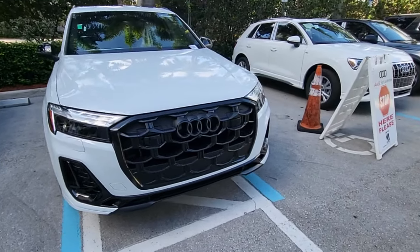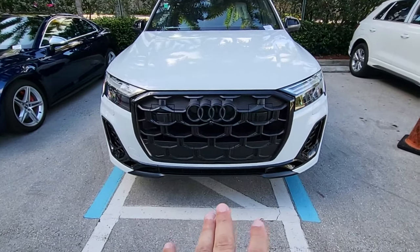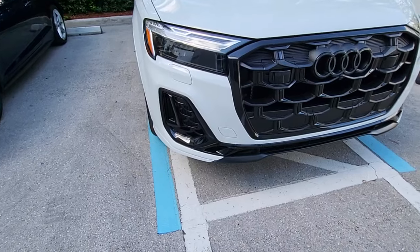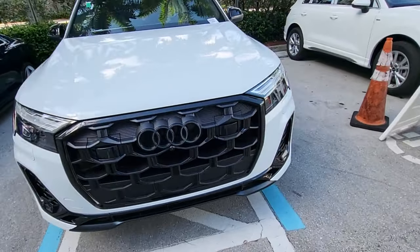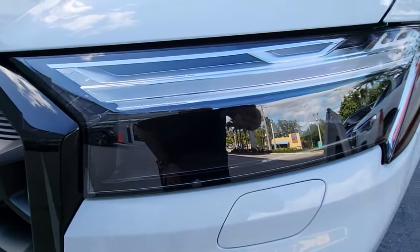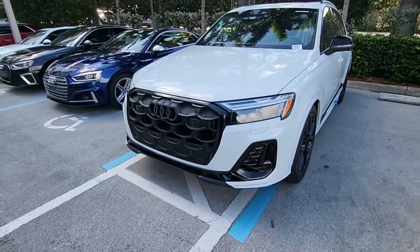Up front you're going to notice a lot more aggressive grille and new styling. What's awesome is the new intakes — everything is a lot more pronounced and functional than previous iterations. Also, take a close look at the brand new headlight modules that really accentuate the car and make it a lot bolder than previous iterations.